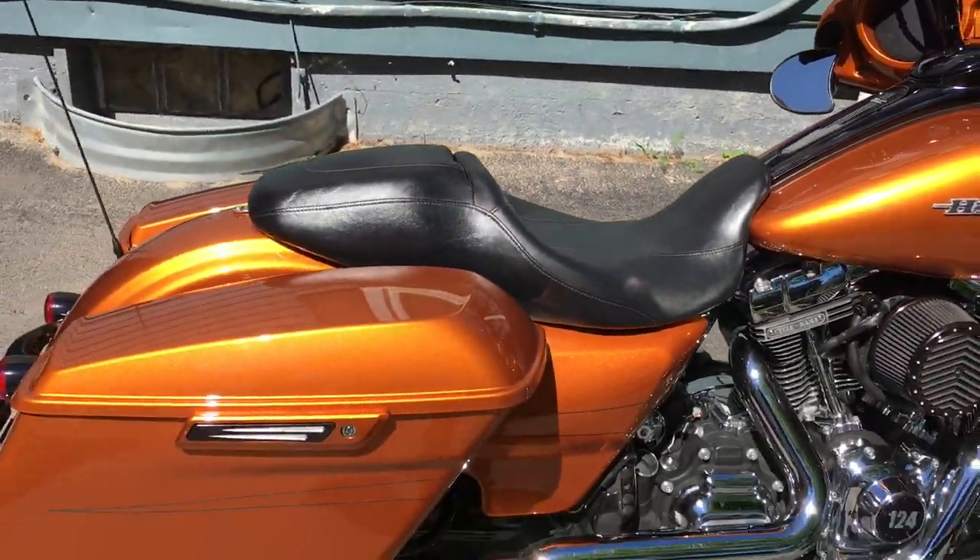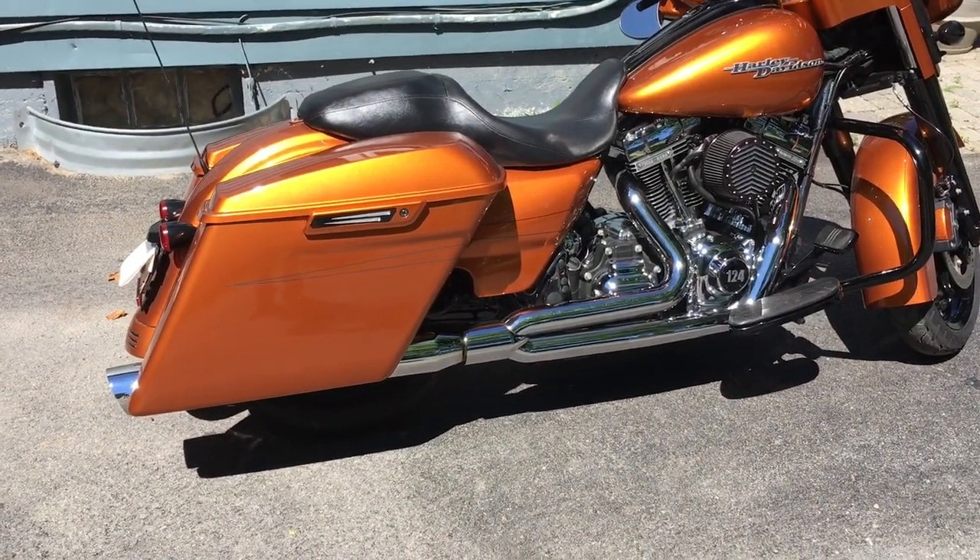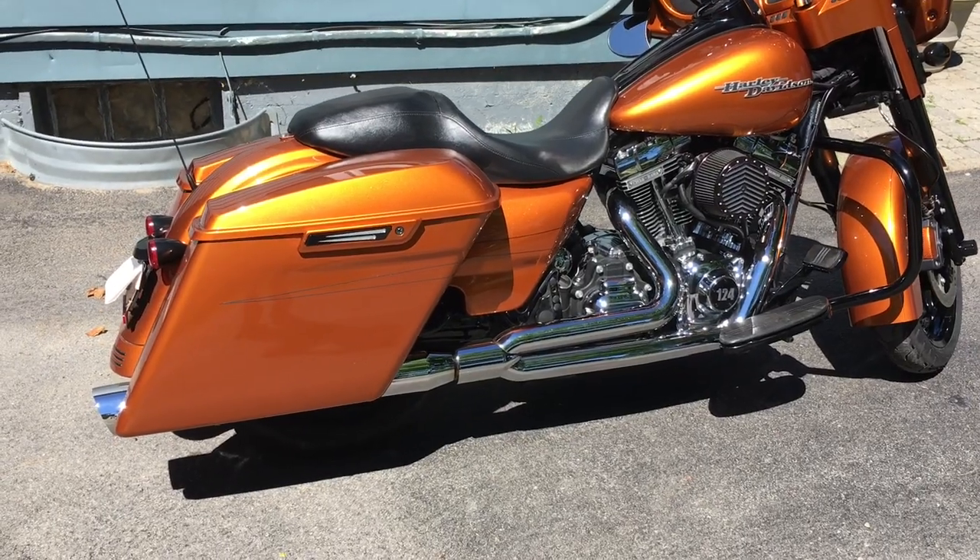The cell phone video does not show the true sound of this bike. It's a lot louder than what it sounds like on this video. See ya.